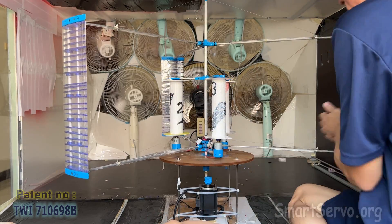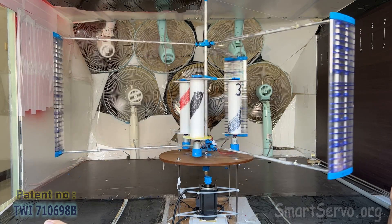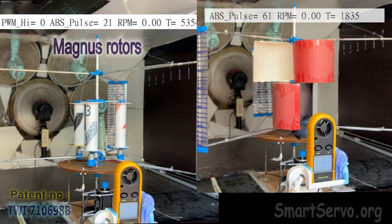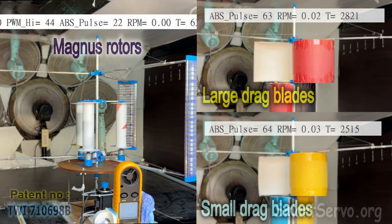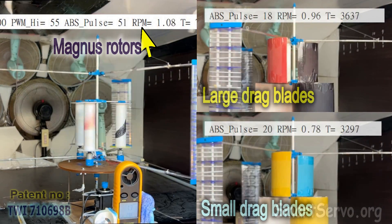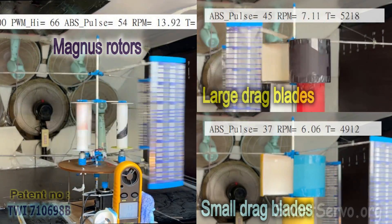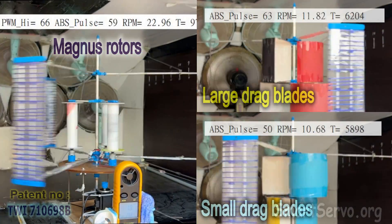The relevant structures have been introduced in previous videos, so they will not be explained here — just do the test. The left side uses Magnus rotor starting and the right side uses drag blade starting. The upper display shows RPM as rotation speed, and PWM high as the rotor throttle, set at 66 percent. Preliminarily, the acceleration of the new method on the left is significantly faster than that of the drag blade on the right.